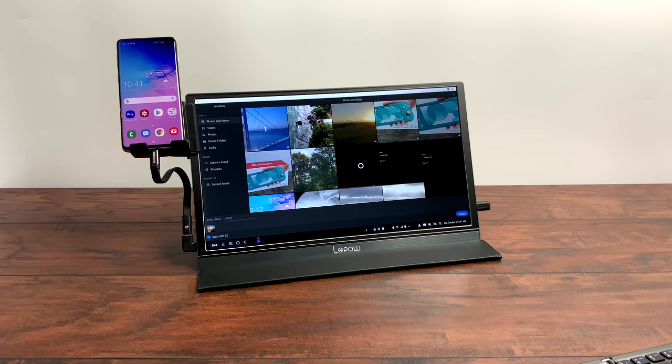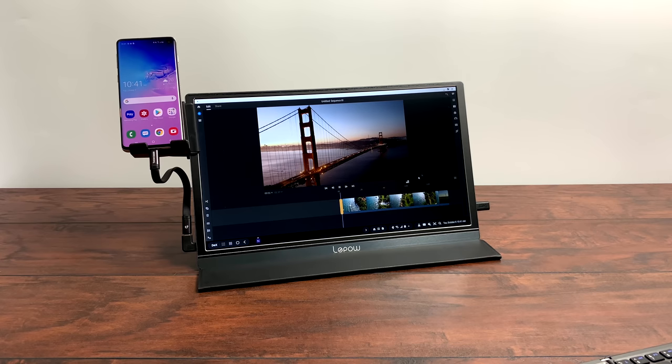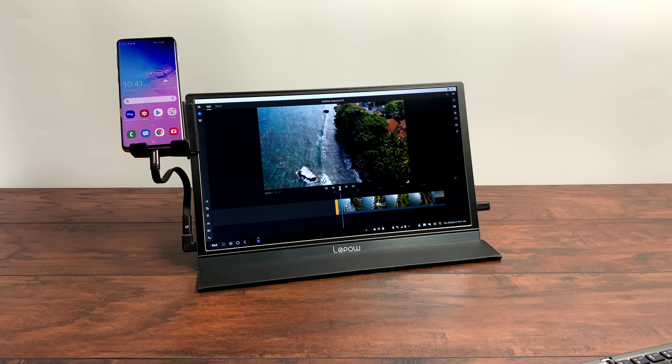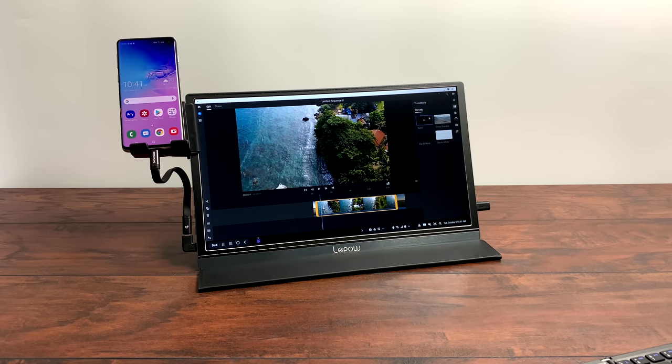I've got a few clips loaded here. Playback is pretty smooth as long as you have a decent CPU, and the Snapdragon 855 works really well with it. You can clip and cut, add text, and even add video transitions. This is a relatively newer app and hopefully they add more features, because I'd really like to use it on the go. In my opinion, it's a lot easier to use on a big screen — either with a setup like this or on a tablet.